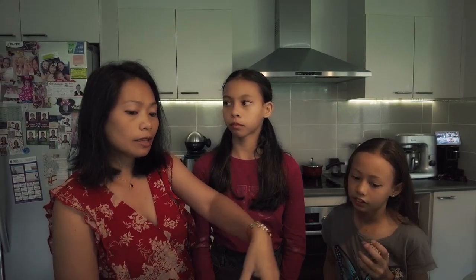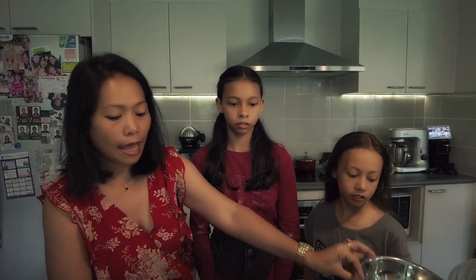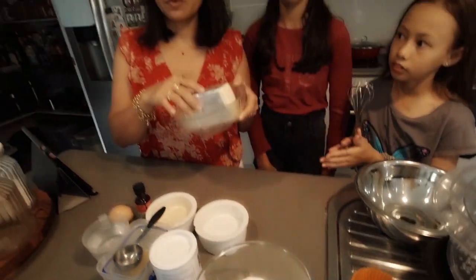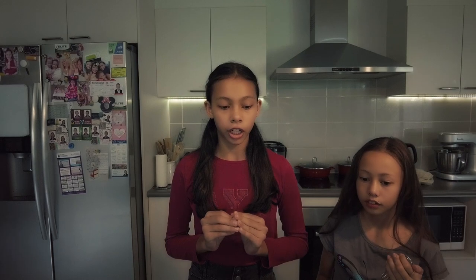You're going to mix the dry ingredients first. We've got two bowls here - one for dry and one for wet ingredients. We're going to give Kiana a job; she will be the one to do the cheese. So in the first bowl we are going to mix all the dry ingredients: flour, sugar and baking powder.